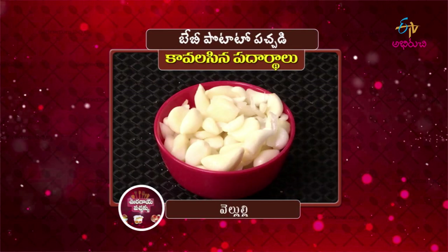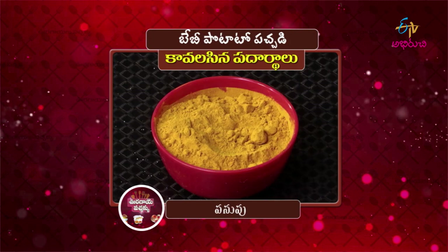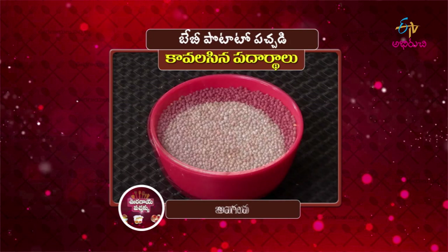Baby potatoes. The ingredients for baby potatoes: Uppu (salt), Veluli (garlic), Karvapaku (curry leaves), Pasuppu (turmeric), Karam (chili), Jilakarra (cumin), Enguva (asafoetida), Avalu (mustard seeds), and oil.